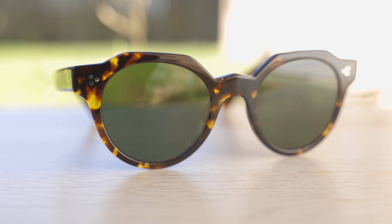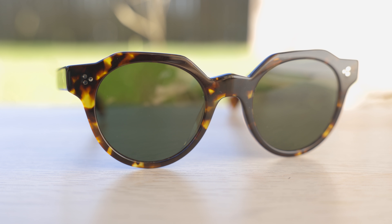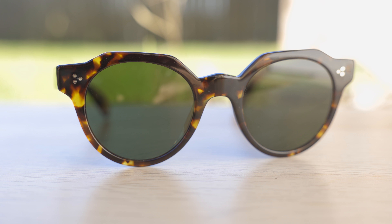These sunglasses have 50 millimeter lenses and a 22 millimeter bridge. Here we can see they have a really cool lens shape — at the top they have a hexagonal style to them, and then here on the bottom they have a round lens design, which adds for a really cool combination, especially considering the fact that these have all acetate frames.